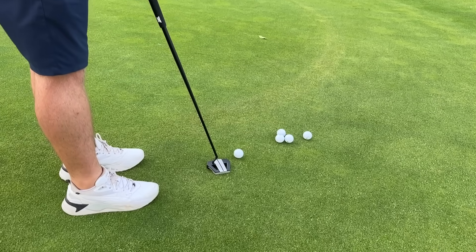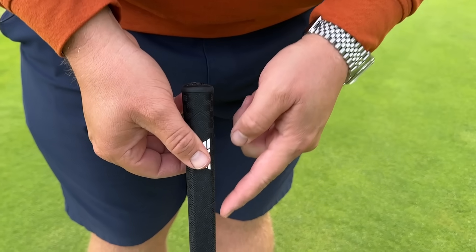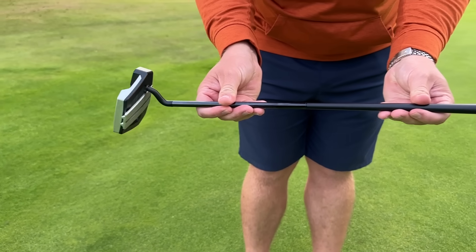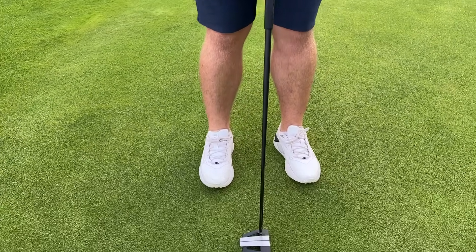I've been fitted for this a little bit longer — this is 36 inches. I'm a huge fan of these standard PXG grips, and I'm a big fan of the blacked-out shaft, even though it features a little bit of a multi-composite design. A very Stroke Lab-esque design, I would say.